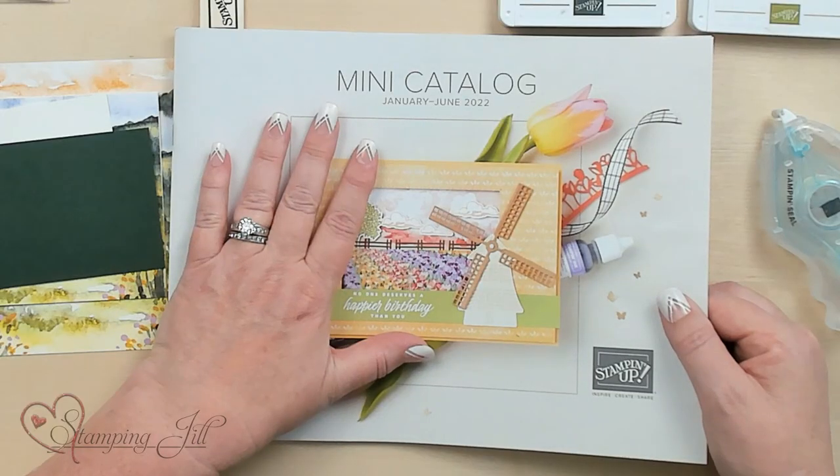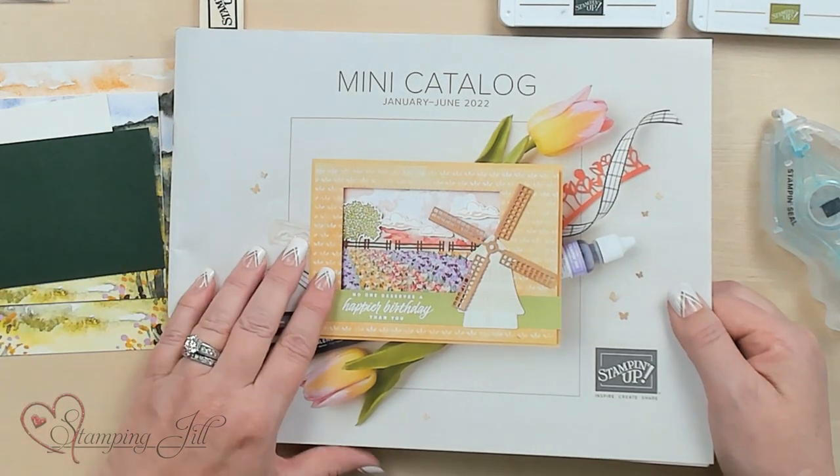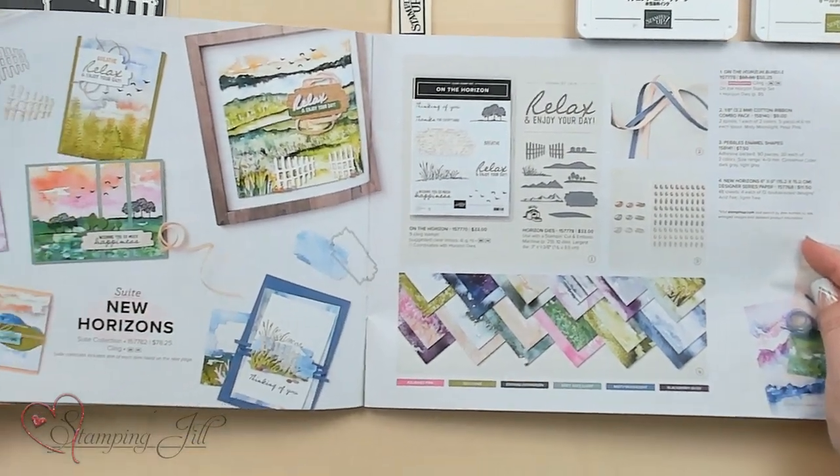Hi Stampers! Welcome to Watch A Weekly Wednesday. I'm Jill and I'm going to show you from our new mini catalog that just started in January, the 2022 mini catalog. I'm going to open up this great suite — it's called the New Horizons Suite.